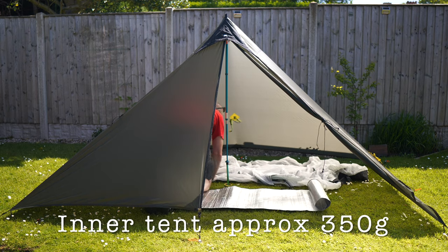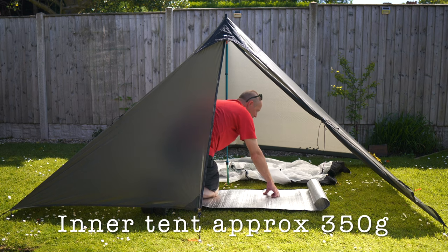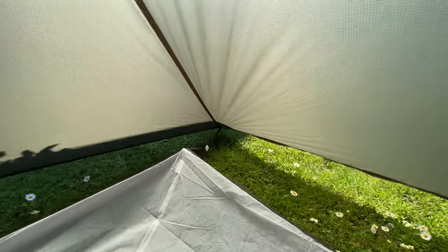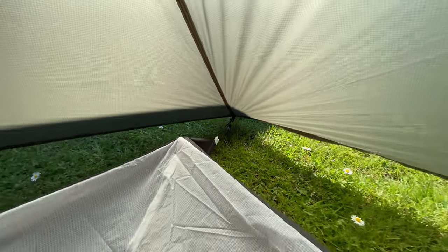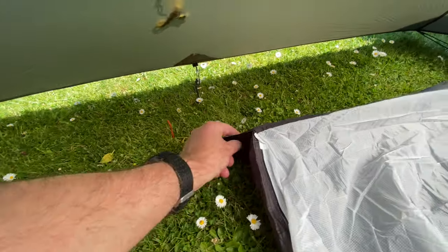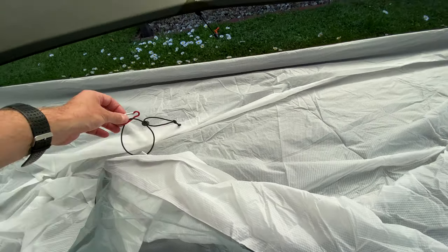Let's get the inner put up. The inner I went for I got from AliExpress and it seems to fit quite well. So I can use the existing mitten hooks — one either end — and then I just put a peg in for these corners, and then I just tie this up there and peg the bottom down.